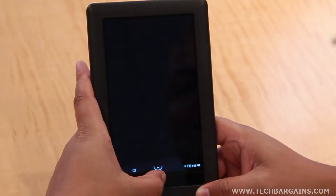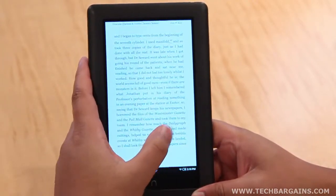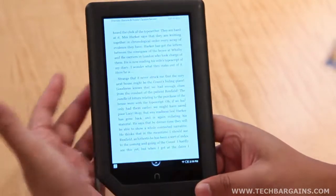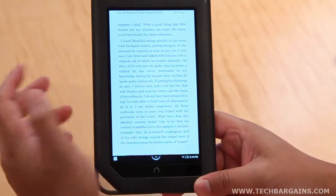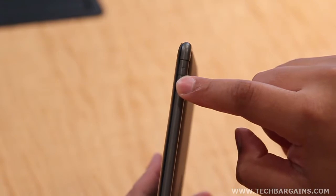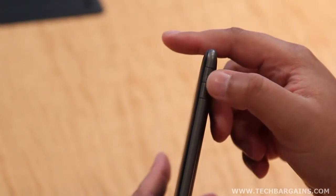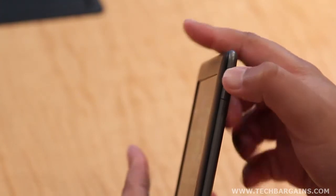All of these positives said, there are some issues with the device. While we liked how durable the Nook felt overall, other design elements felt somewhat substandard. For instance, the power and volume buttons felt like they would break whenever we used them. Plus, we frequently had to press them multiple times before the unit would register their use, thanks to how wobbly they are.